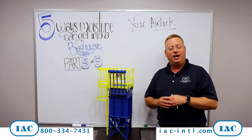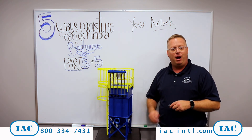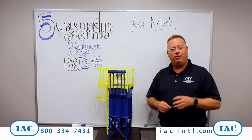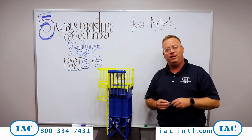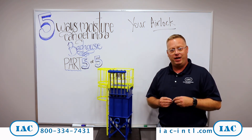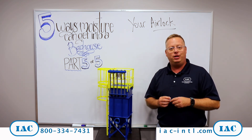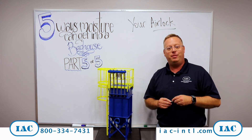These are things we'd like to talk to you about. So if you think this might be a problem, please give IAC a call and we can talk to you about this issue — which is our fifth reason that moisture can get inside your bag house. I'm Joe Haney from IAC. There's a phone number at the bottom of the screen that you can call. Thanks for watching our tip of the month.